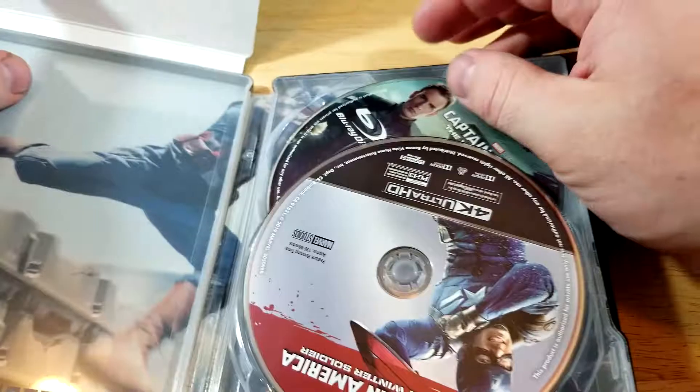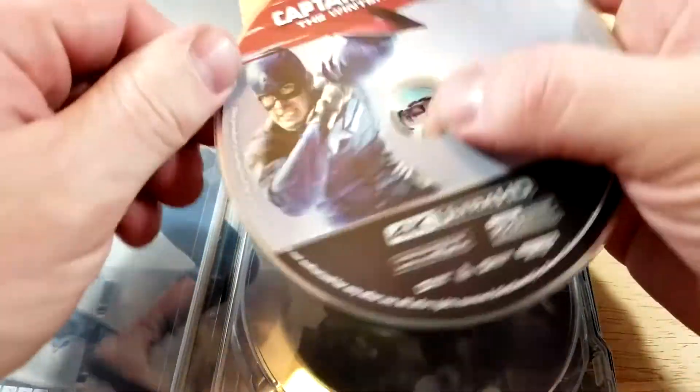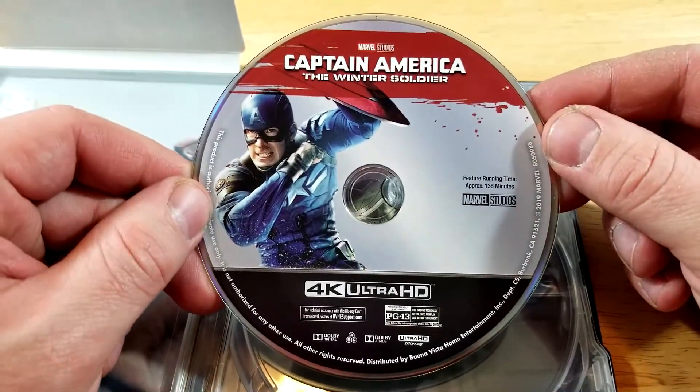Here's a look at the back — kind of simple, nothing too fancy back there. All right, let's check out the inside.